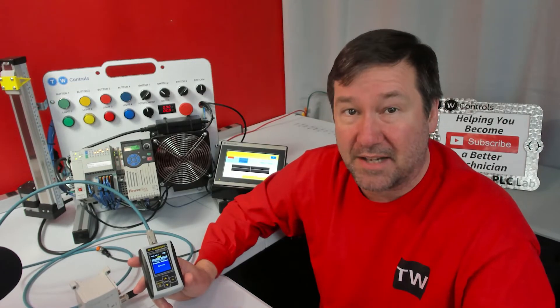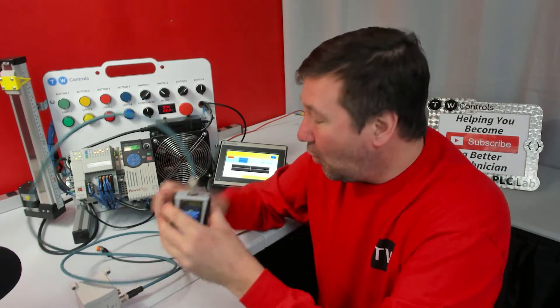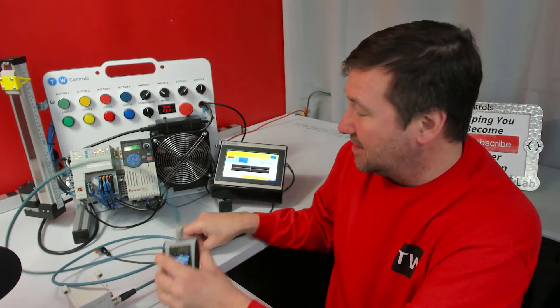When the EX250 is set for DHCP, it has a short time before it actually reverts to its previous address. So I'm going to set this completely up before I power up the EX250.